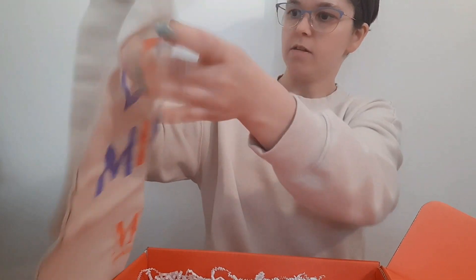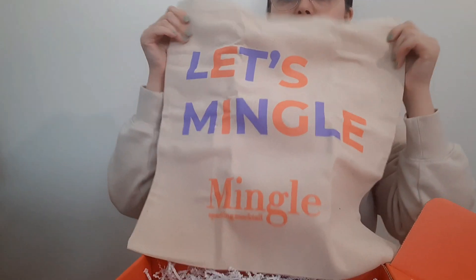It also comes with a little bag that says 'Let's Mingle!'